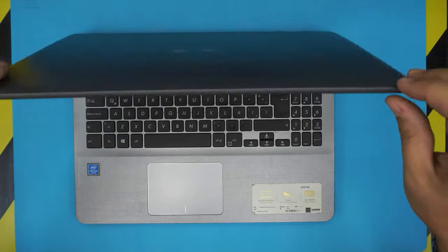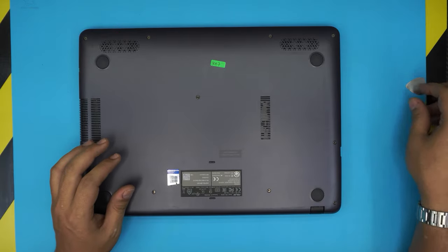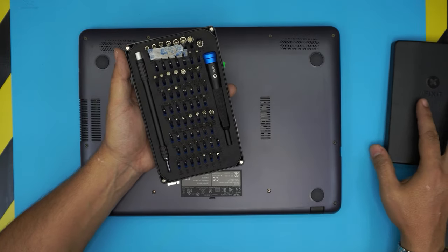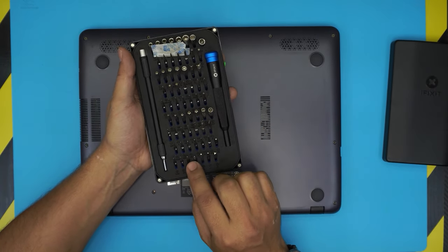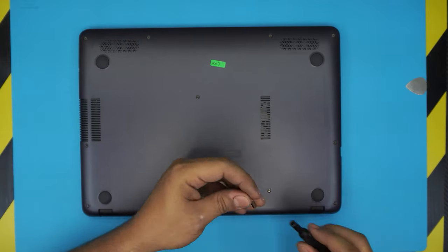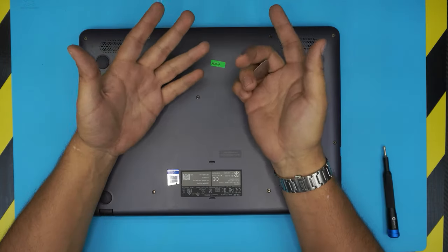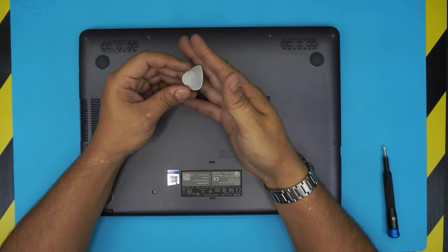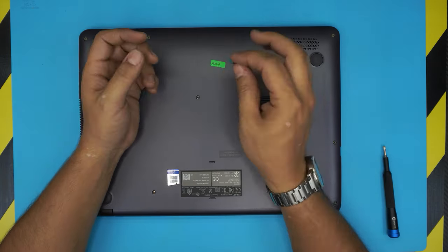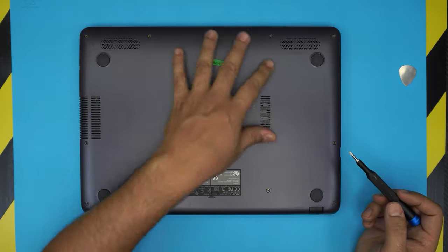First thing, you want to flip over the laptop. You want to grab yourself a screwdriver set — I really recommend the iFixit toolset, as they have all the bits you need and they are hardened bits that will last you longer. You're going to be using a Phillips number zero. You will also need an opening tool — the one that comes with the iFixit toolset, or you can use a guitar pick, a metallic guitar pick. These are really handy to have around the shop. We're going to use the Phillips number zero and remove all the screws on the bottom cover.